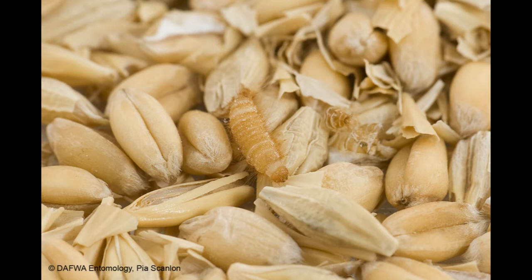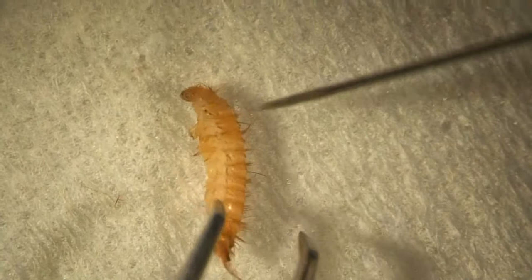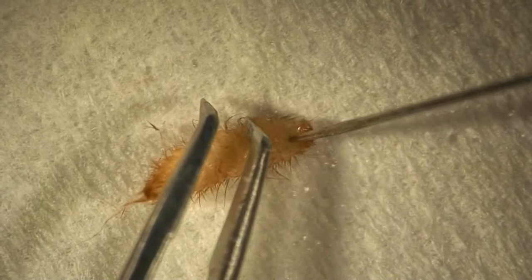Here we will detail the steps needed to prepare Trogoderma larvae for identification on microscope slides. To begin, fresh larvae are killed by placing them in near-boiling water for a minute or two. This also acts to stabilise the DNA if it is to be extracted later.